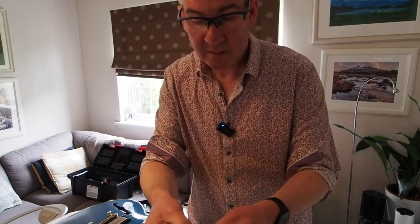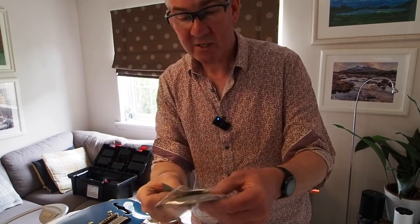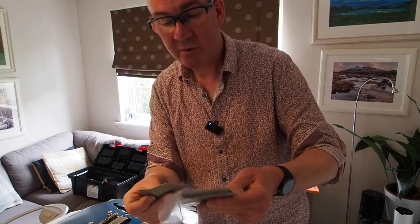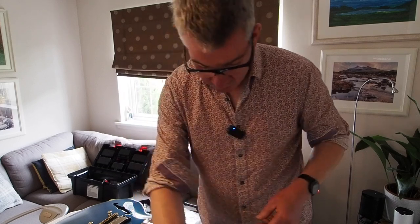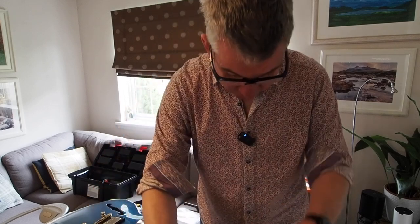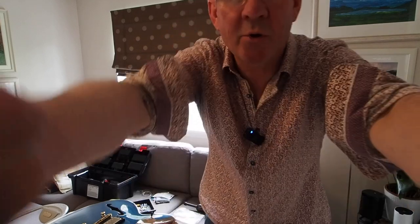So the next stage is to take this tool - once again from eBay. What we've got here is little squares of sandpaper and you can buy them in sets on eBay, Amazon, or from guitar suppliers and luthier's tool shops. They're graded from fairly rough right down to super super smooth - this one doesn't even feel like sandpaper it's so smooth.